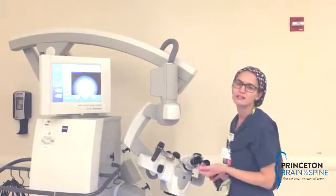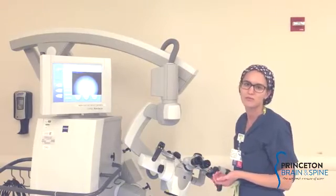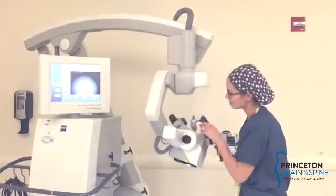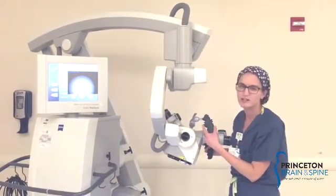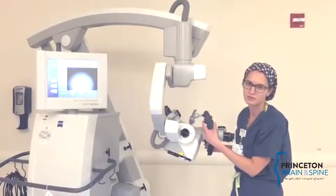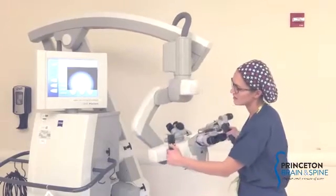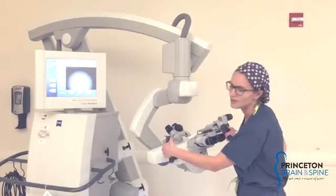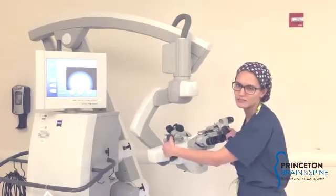The most important thing to remember is to make sure that you're going to position the scope the way the surgeon wants to use it. The green buttons back here are the triggers that allow you to move the arm of the microscope, and the other hand functions are focus and zoom, micro motions, colored back left and right.